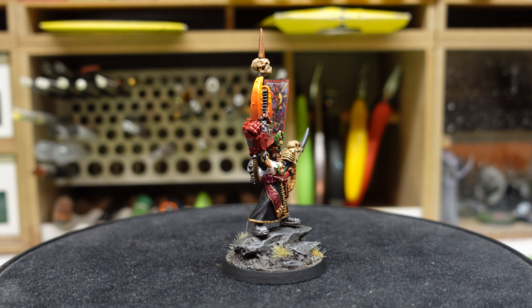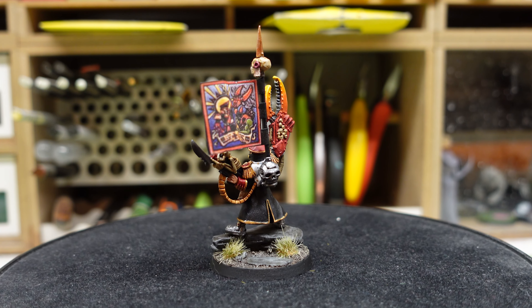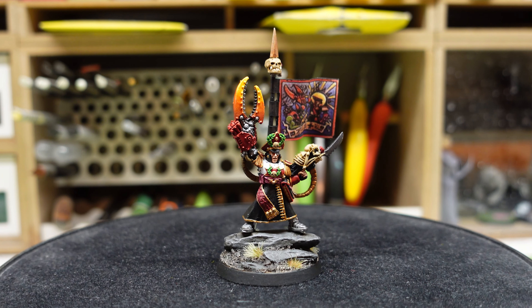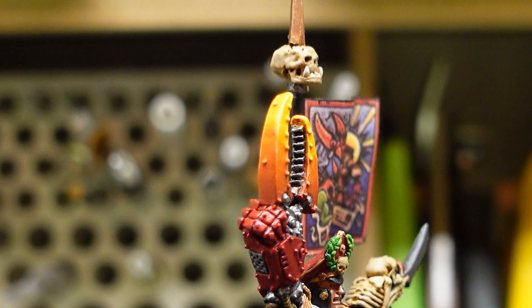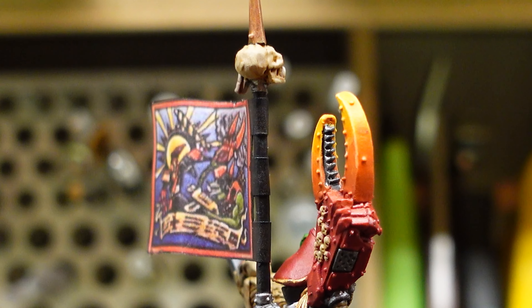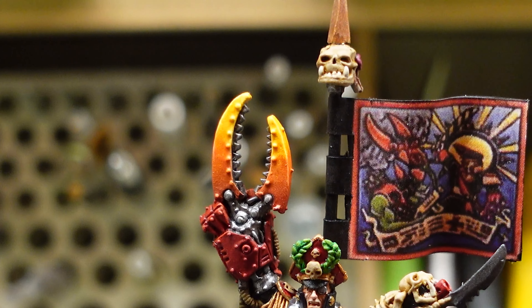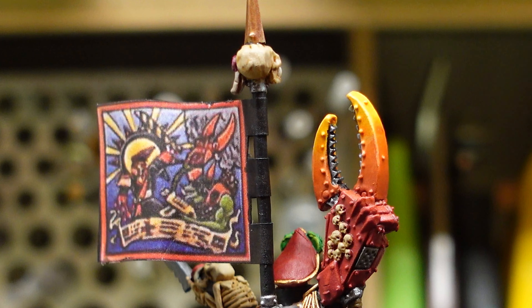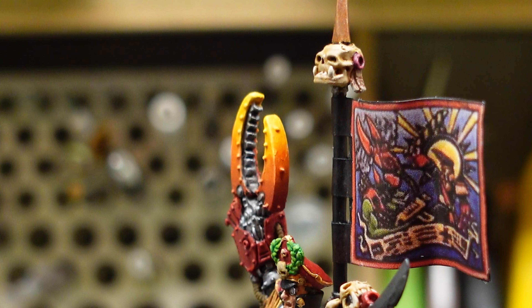The models from that period of time have a lot of colors in them. Even though this is a commissar — which technically doesn't have a lot of color, there is a lot of black and red in a classic paint scheme — with Yarik that giant power claw has yellow, orange and red. I was very scared about obtaining this kind of effect, but thankfully I have an airbrush and I managed to create a nice transition between red, orange and yellow.